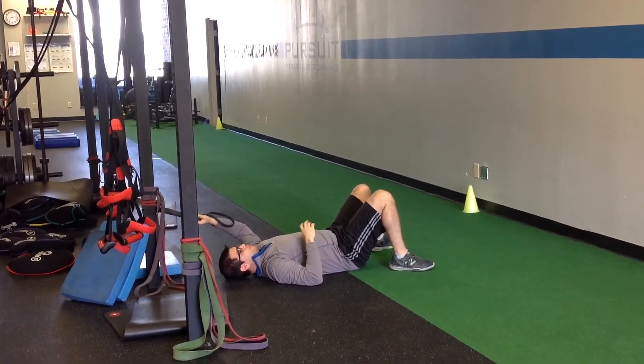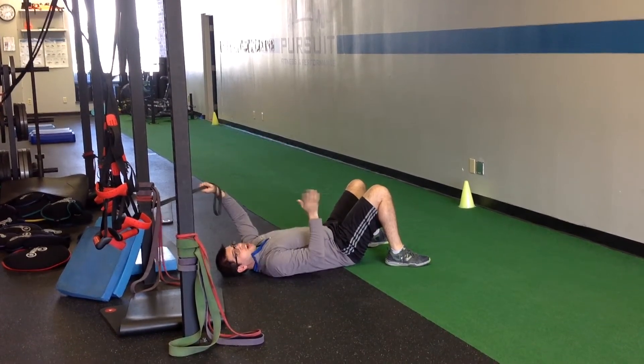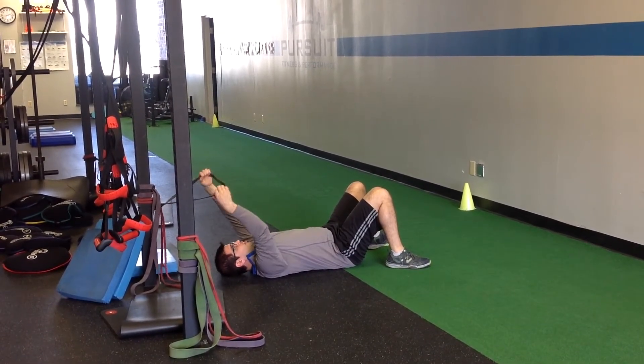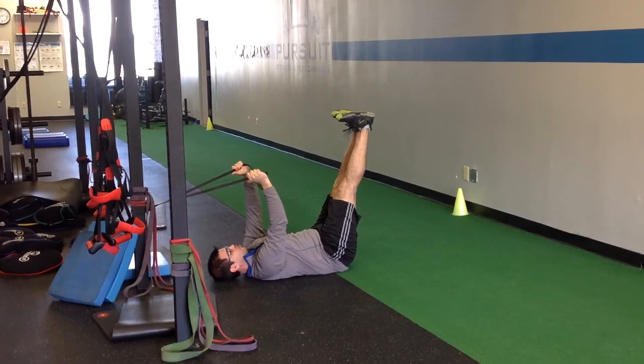For leg lowering 2 with band engagement, I'm doing the same setup I would for leg lowering 1.5, but to make it harder I'm starting with both legs straight. I want a little pull against the band to keep my core tight, legs as straight as I can.